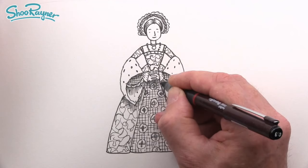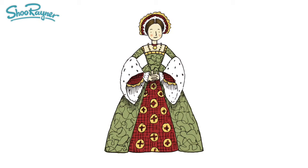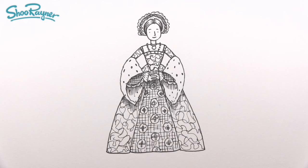Then you can colour her in with a nice dark red for the underskirt and the hat, and a sage green for the dress. And there you go — how to draw Catherine Parr, a Tudor lady who was once thought to be Lady Jane Grey. Thanks for watching, keep coming back to the Shoerainder Drawing channel for lots more drawing videos every week. Keep drawing, keep practising, and I'll see you next time — take care, bye bye.